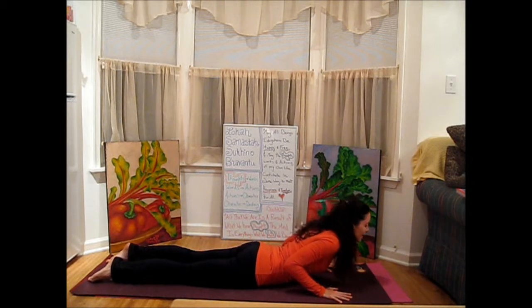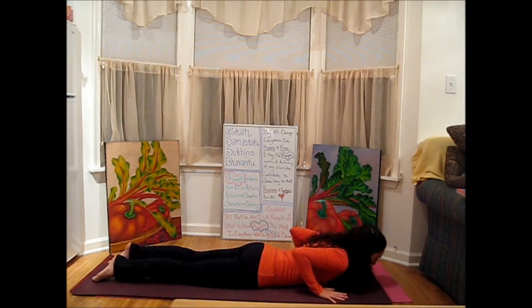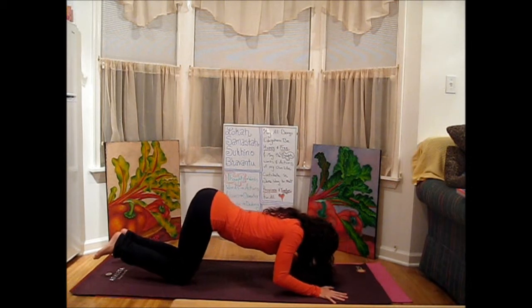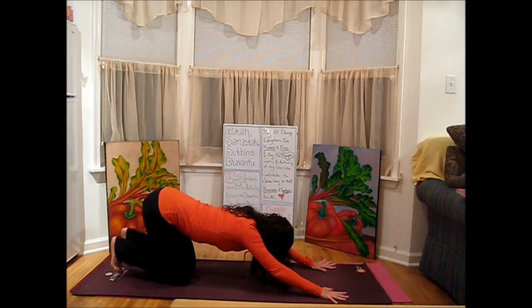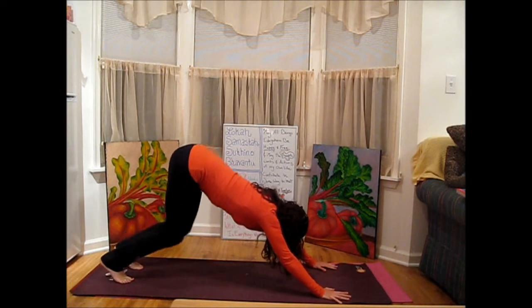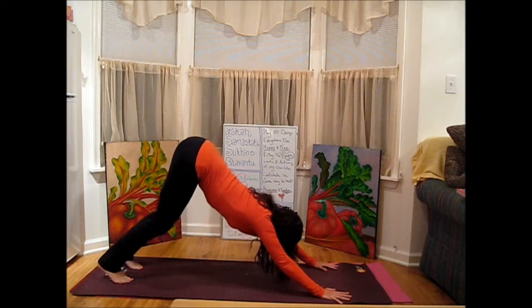Lengthen and lift up into Cobra. Come down on your exhale. We're going to go back the same way — keep the elbows tight. Bend the knees, send the hips up and back. Curl the toes underneath and press into your Downward Facing Dog by scooping the hips back and then up.